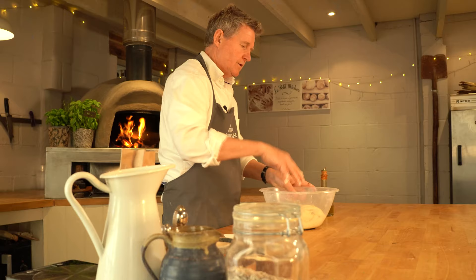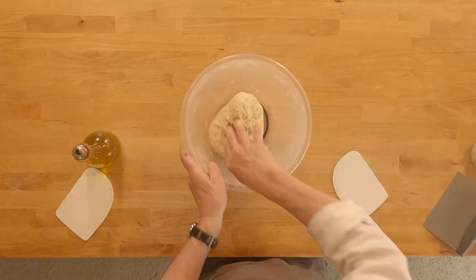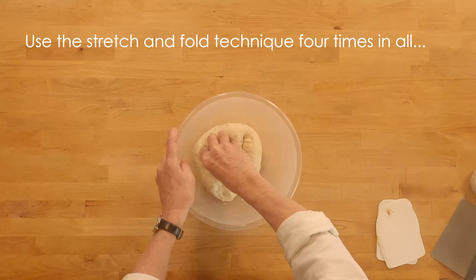It'll feel sticky but don't worry, just go with it — up and over. We want to do this 10 times if we can, up and over. You'll get plenty of practice at this because we're going to do this four times at about 10 minute intervals.